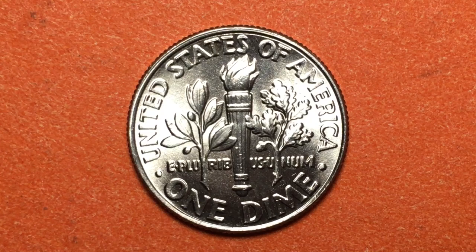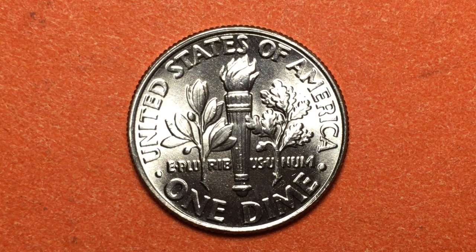Somebody asked if we could do the 2017 P dime — we've done it! It's great to have one, two, ten, or twenty in your collection, but it's probably just as well to spend them on buying a more collectible coin. Have a great day from the DC Coin World International Coin Channel.